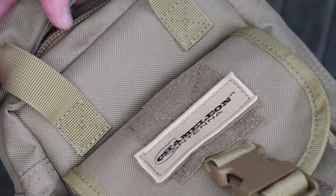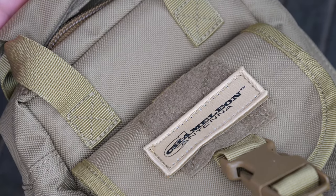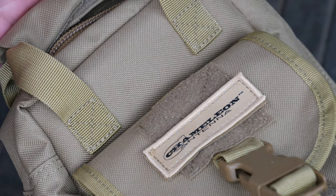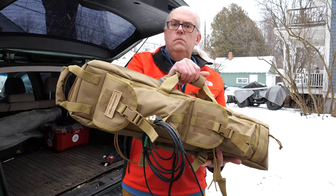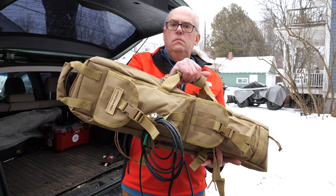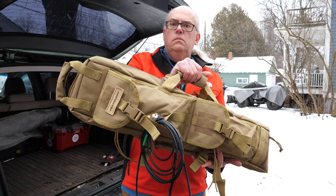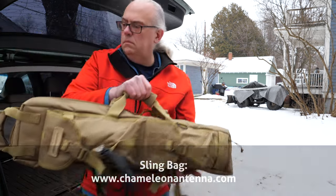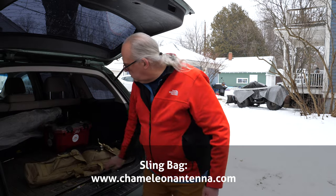As a final bit of bling, there are two Velcro patches on the face of the bag for the Chameleon Antenna label or to display any of your favorite patches. The sling bag will help protect your antenna investment and can be found online at chameleonantenna.com. Thank you to Chameleon for sending me the sling bag for this review. Links to their online store are in the video description below.